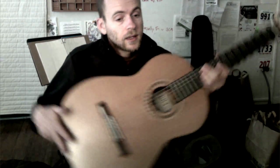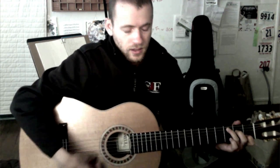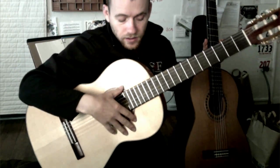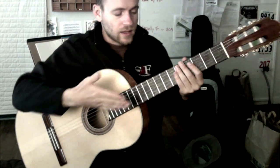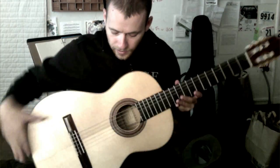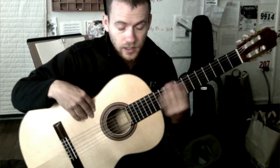Flamenco guitars are a little different — they have a brighter sound, usually have a tap guard, and sometimes have traditional wooden tuning pegs. But basically a nylon string guitar is a nylon string guitar and the differences aren't huge. For example, this would be considered a classical guitar, whereas this other one would originally be considered a flamenco guitar, but they're not that different — both have nylon strings, similar fretboard size, same body shape, and tuning pegs at the top.